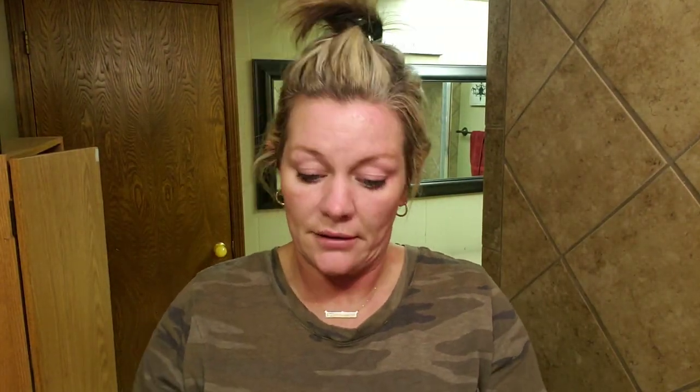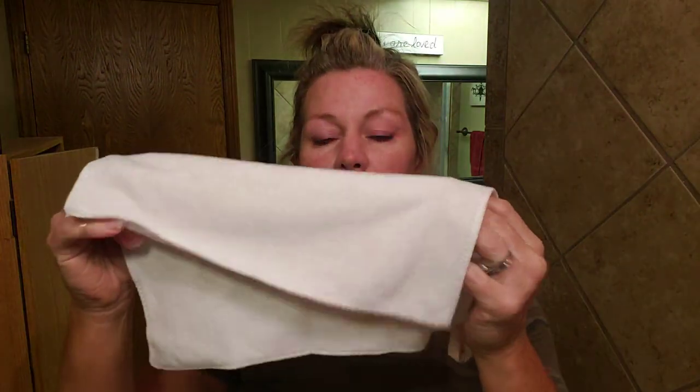I have not had one single blemish — not even a hormonal blemish — since I started using the milk skincare line and mascara products. No lie whatsoever. The other side got a little bit more off as well.